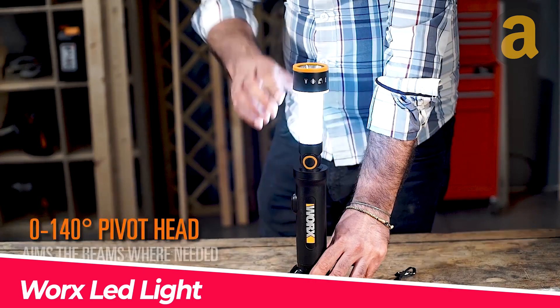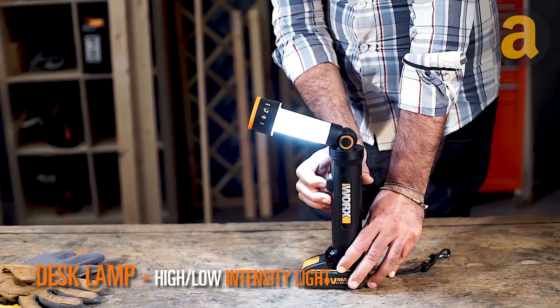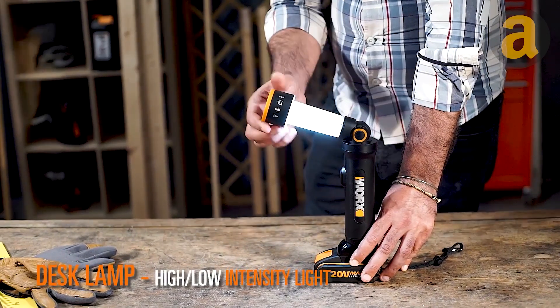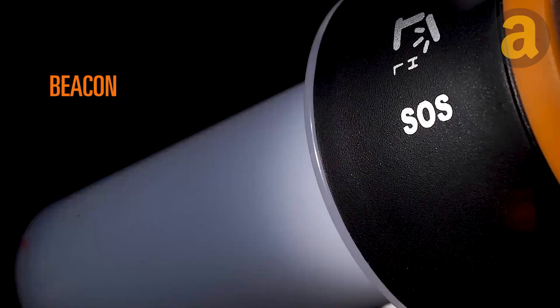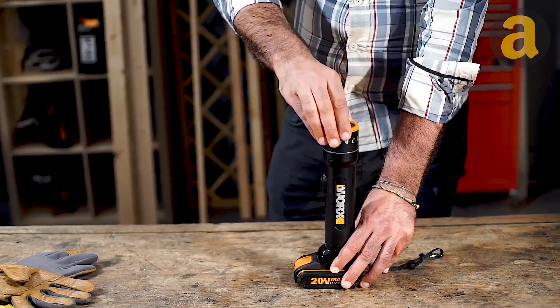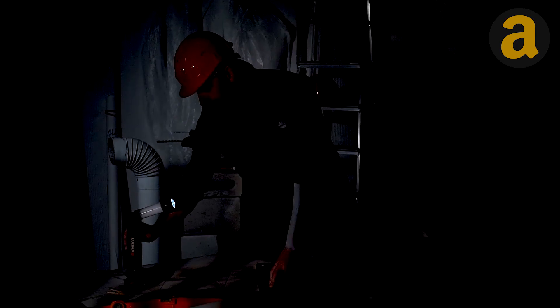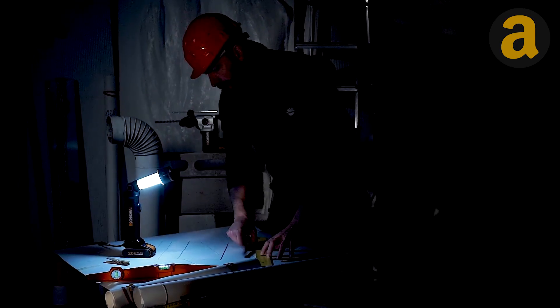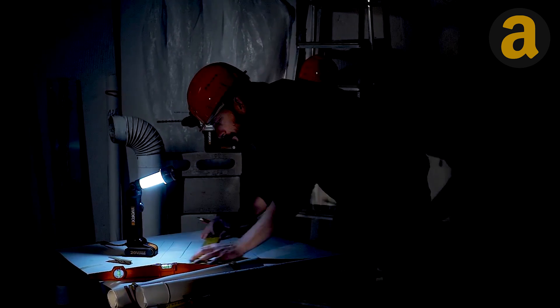The Work's 20-volt multifunction LED light not only provides bright light, but can also double as a desk lamp. With two brightness settings, it is perfect for working at the table. The head of the light can pivot 140 degrees, allowing you to direct the light exactly where you need it. The LED lamp has an impressive burn time of 50,000 hours, so you won't have to worry about replacing it anytime soon.